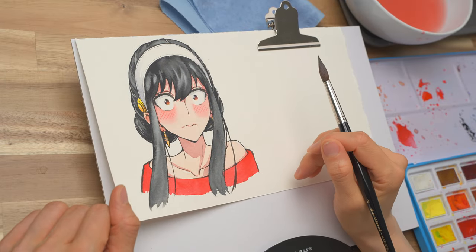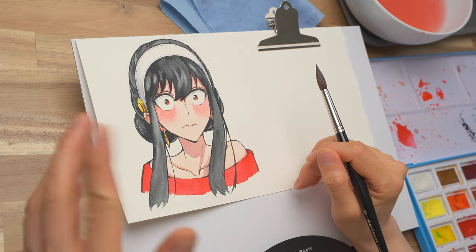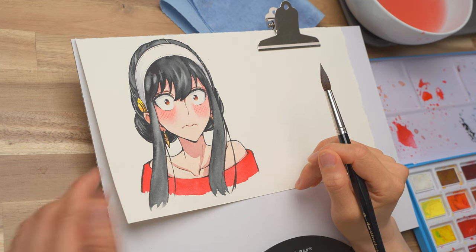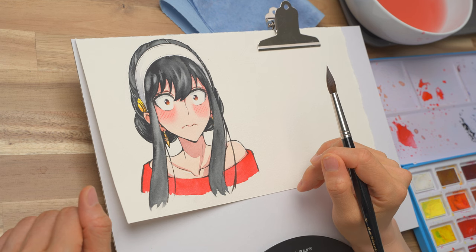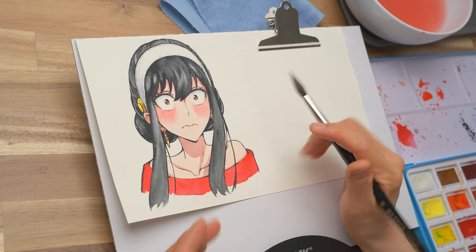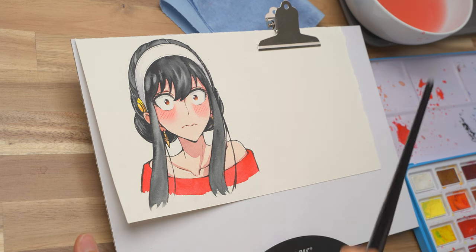So that was the technique for adding a soft blush to your character. It is a simple and straightforward technique, but does require quite a bit of practice. But once you get the hang of it, I'm sure you'll be able to add it perfectly to your character all the time. If you're not sure about what color to use for the skin, shadow, or blush, check out my video here.